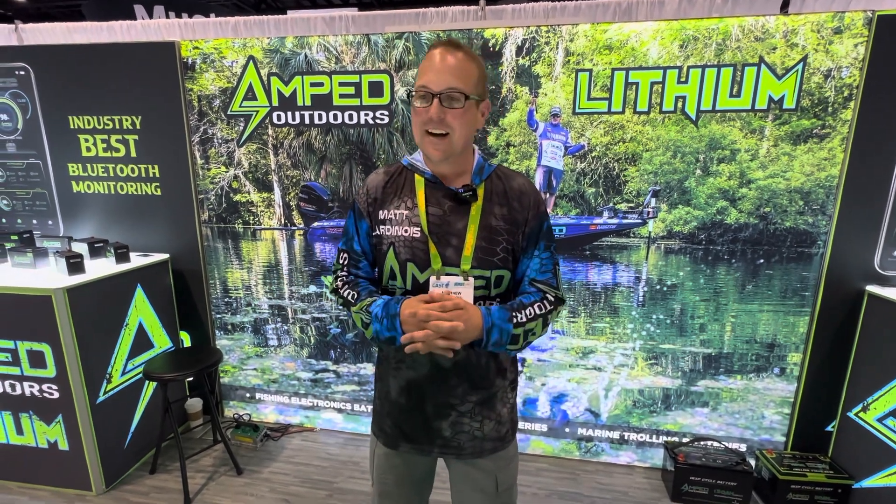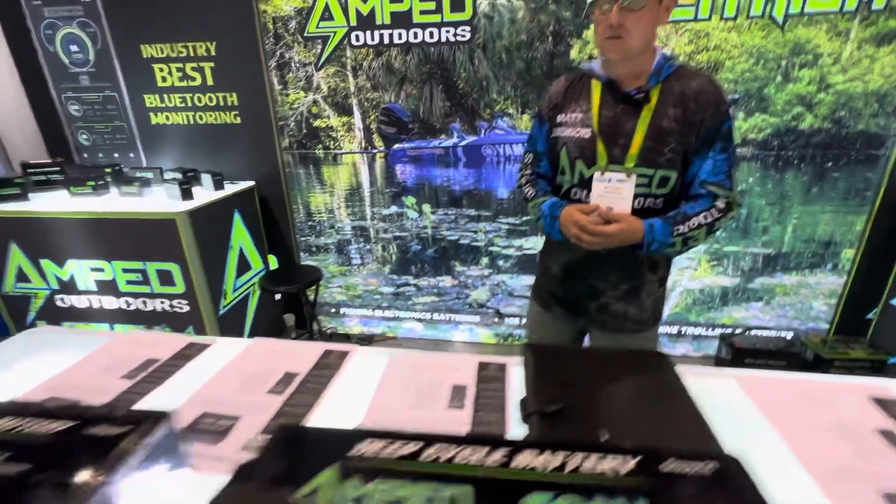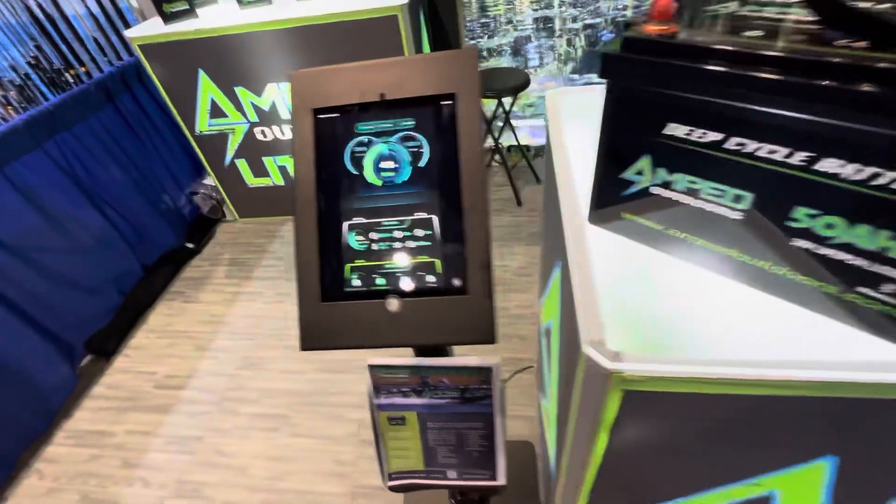Everything that we have 50 amp hours and larger does have Bluetooth built into it. That functionality has just been great because you really don't have to worry anymore about how much power you have — whether you're going to make it back to the landing on time, especially if you're in a kayak or running a lot of accessories. You know you're going to have power to get you through the day.